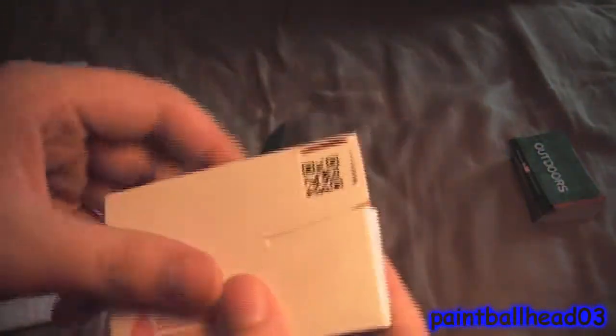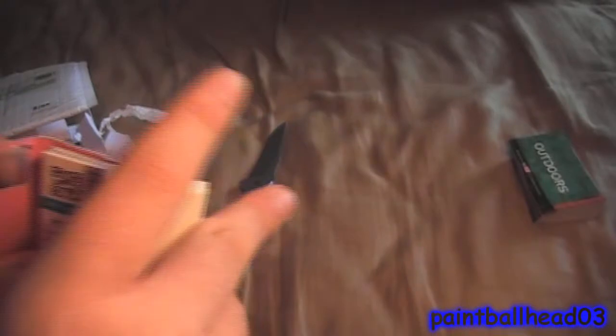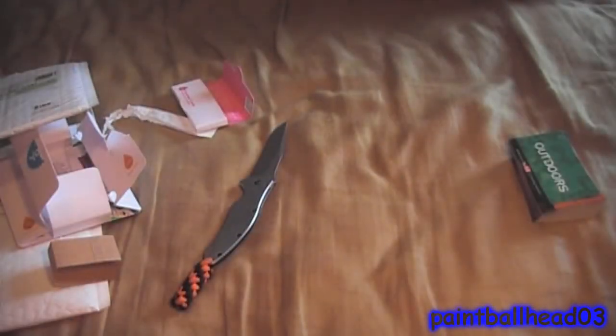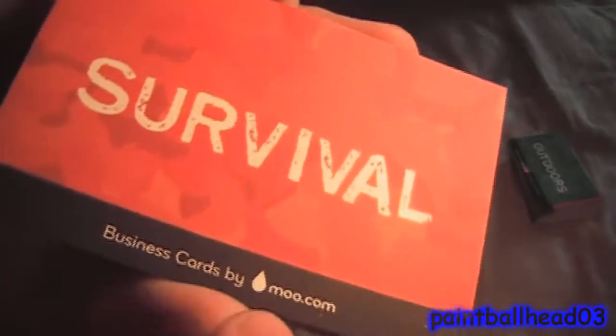There's a little slip in here, and they give you — pink, I guess — 10 cards, and no discount on that one. But as you see, it still says moo.com, and these are the same ones.